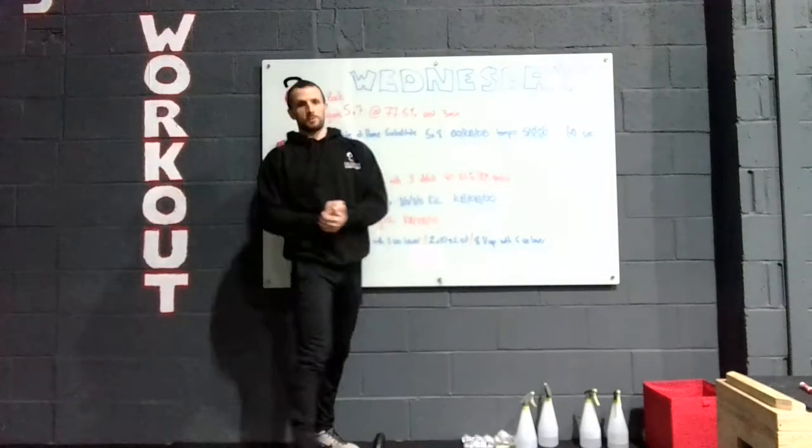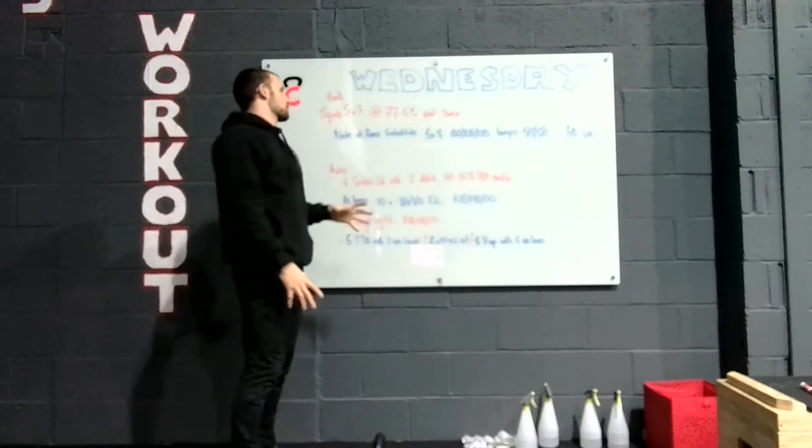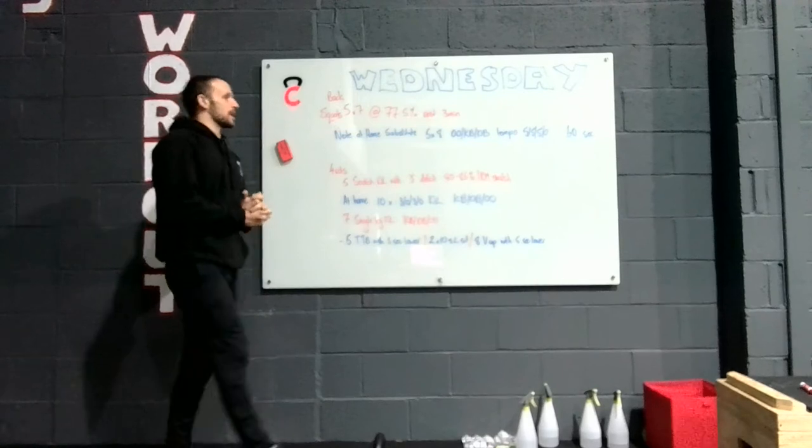Hey guys, welcome to the box programming for Wednesday. We've been working on loads of squats, and that's just what we're gonna be doing today as well — lots of squats.